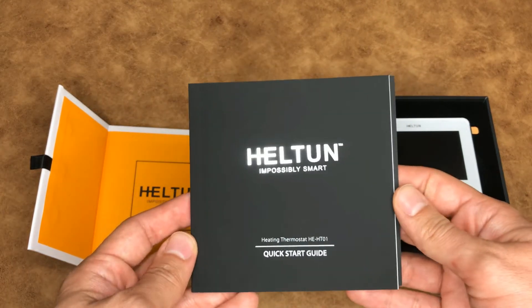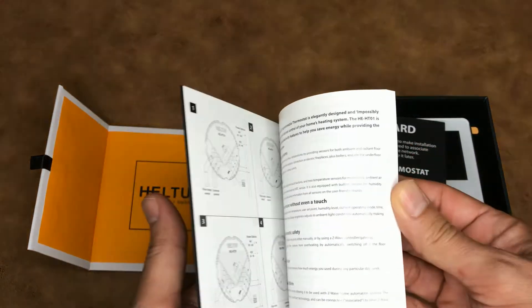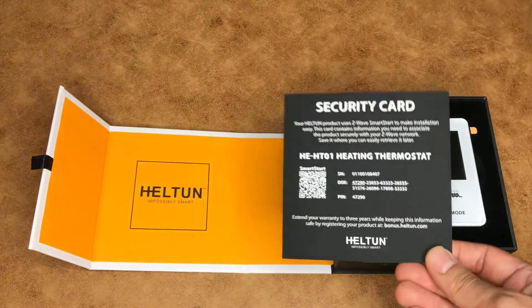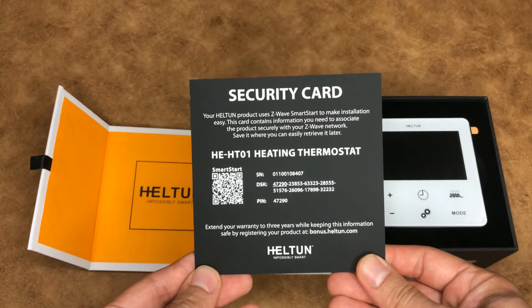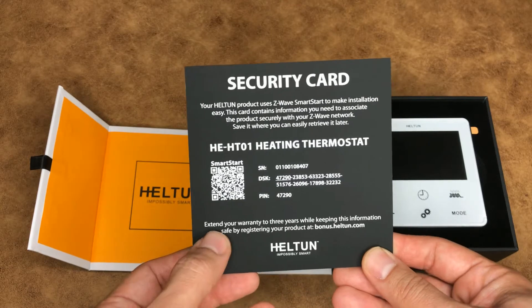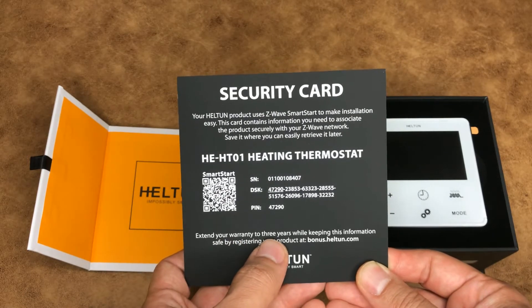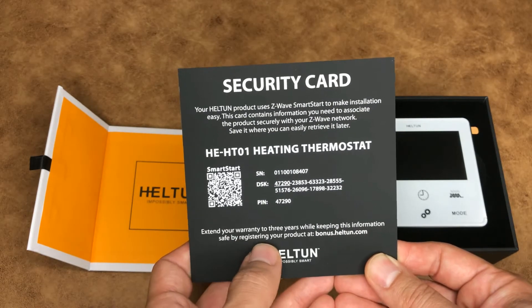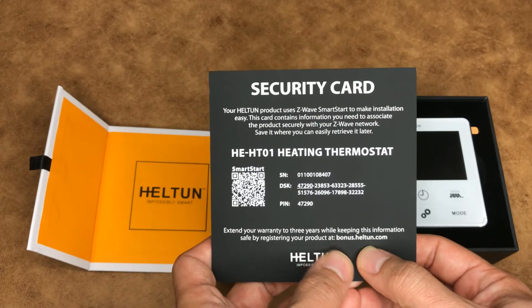Inside the box we have a quick start guide, a security card. You can extend your warranty to three years by keeping this information safe and registering your product at the indicated site.